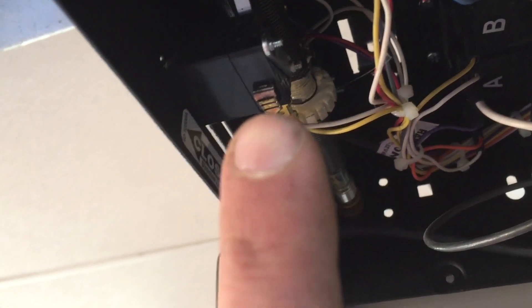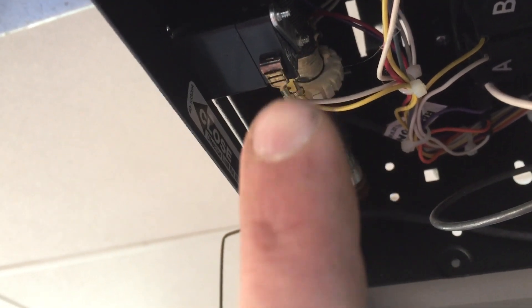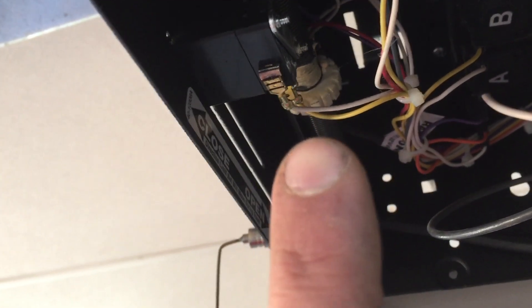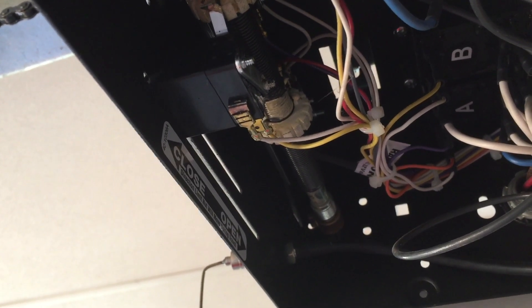The limit switch that I got from the garage door company only has this small section here, and it looks like I would need a standoff of some kind to get it to line up with that white wheel. So it looks like I'm actually going to have to end up using my DC relay to get things to do what I want them to do.